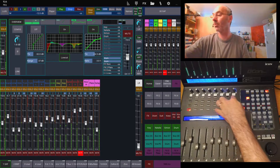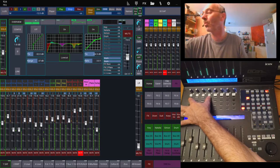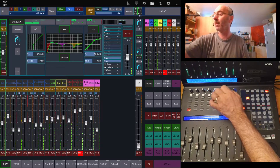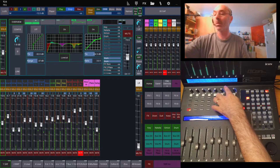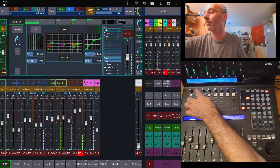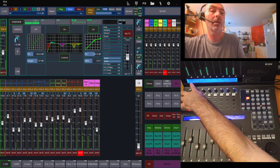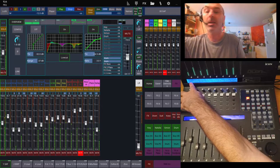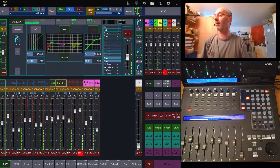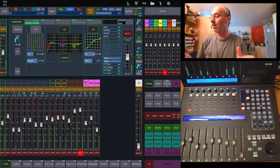The top row, which is normally not used, is set for sends on faders for the first four monitor ways and the four FX sends. The knobs on top — you might not see it, but it's written on the display — they are controlling pan in normal mode. Or I can push on it and it switches to channel gain. Switch back and forward, whatever I need at the moment. Normally, pan is selected. This is the basic way I mix a show.